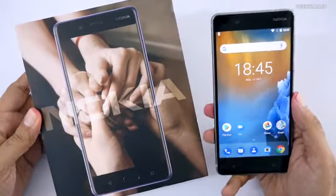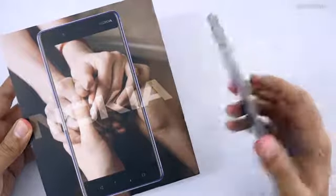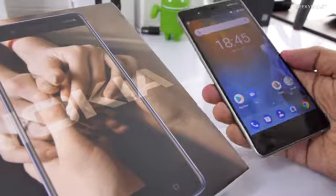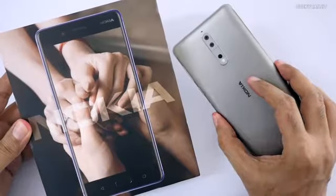That's it for this quick unboxing and first look at the Nokia 8. If you have any specific questions, post them in the comments below and I'll try to include them in my review. If you're not subscribed yet, hit that subscribe button. Thanks for watching — this is Ranjit, and I hope to see you in my next video.